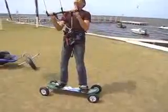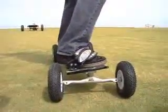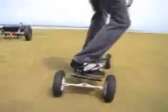Craig is demonstrating the use of the Scout on a mountain board. With the use of his harness, it's super easy. He's going to dip the kite into the power zone, create a little bit of power, and then he's off to the races.